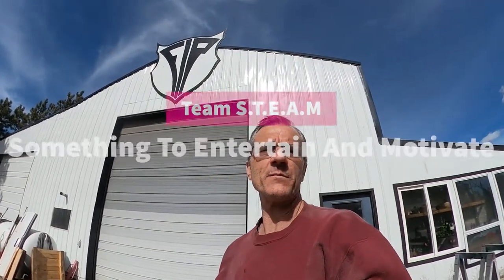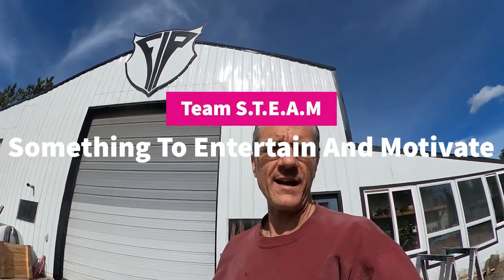Hey, there you are. My name is Ray. I'm with Team Steam and today I'm outside of Flash Industrial Painting.